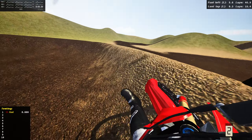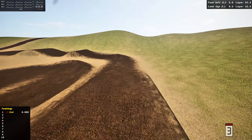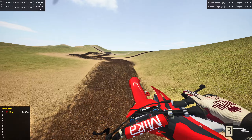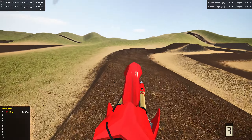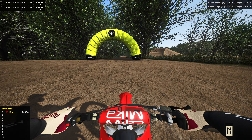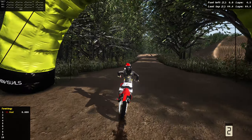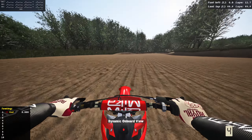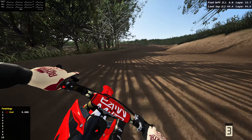We just got this brand new model swap for the Honda and it is absolutely sick. It's an older style Honda and it works on both the factory 250 and 450. We're taking it to the track with the biggest jumps in MX Bikes history. This actually popped up on MXB Mods the other day — this is a 2015 Honda 250 and 450 model swap.